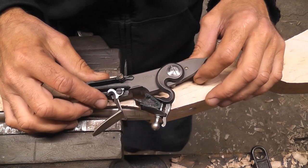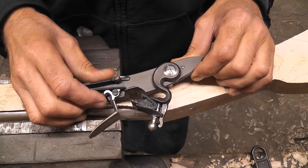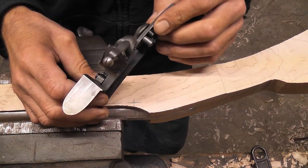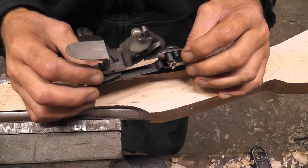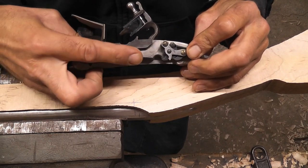In this video we're going to inlet this lock into the stock. This is a French flintlock. It's really nice — nice and big. Sparks really well, holds a large flint, and has a nice long mainspring in it.